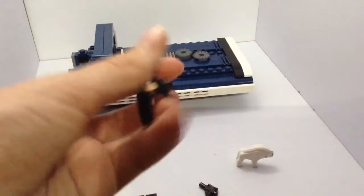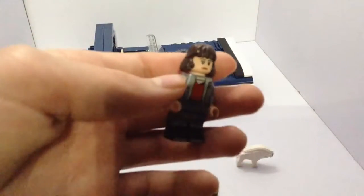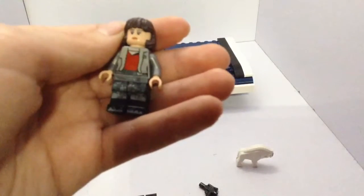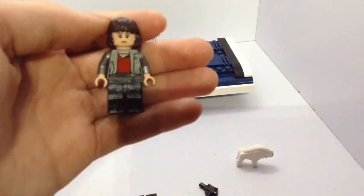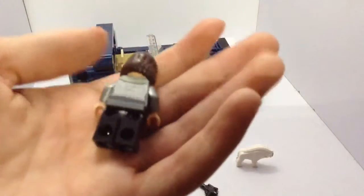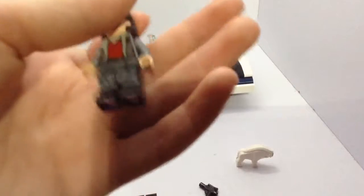We've got Kira. She's also got a little pistol. I'm not sure, but I think this is a new hairpiece — could have been used in some other theme. She looks sort of sad in this expression here. She's got a red shirt, and I think this printing is sort of metallic — like gunmetal grey, I think. Little legs. And the other face is more happy.